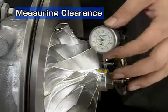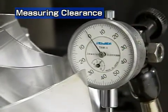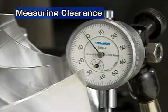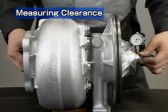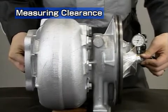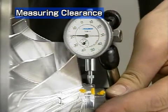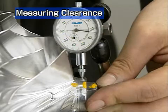To measure the radial clearance, set the dial to zero at the end of the compressor impeller. Then press the compressor side of the turbine rotor upwards and read the dial, then press it downwards and read the new value. The total of the upper and lower values is the radial clearance.